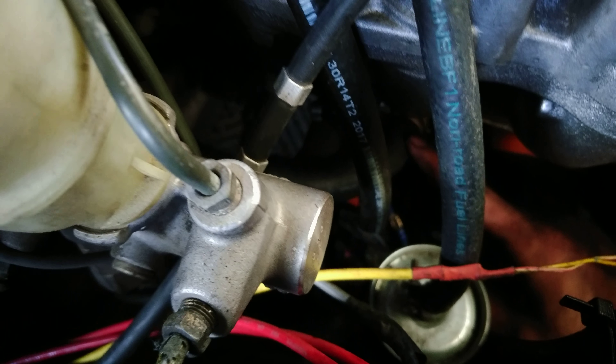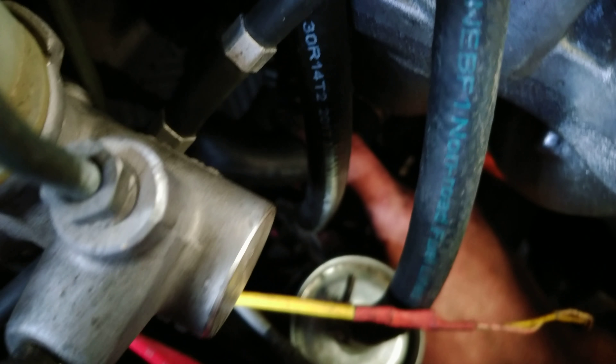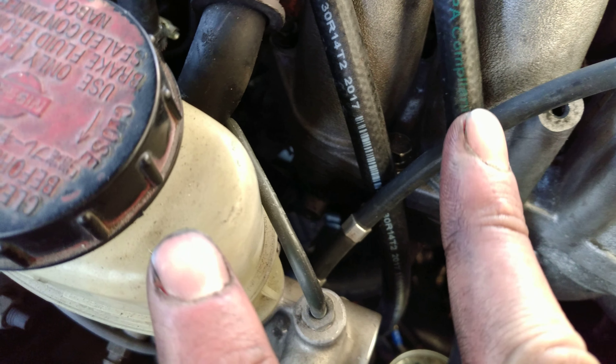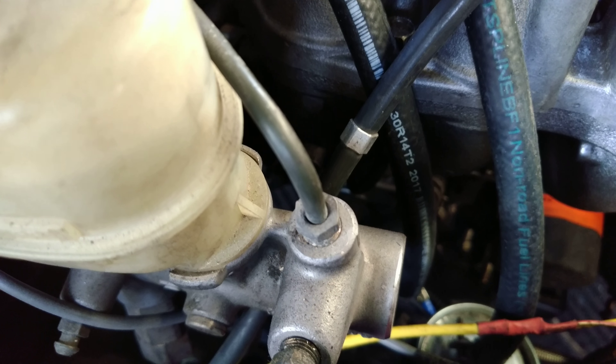Really all you have to do is — if you look down here where my hand is — there's one of the heater core lines, and then the other one is right there. I know it's really dark, but there are two parts: an inlet and an outlet, and they usually have hoses coming off of them that go to the firewall.